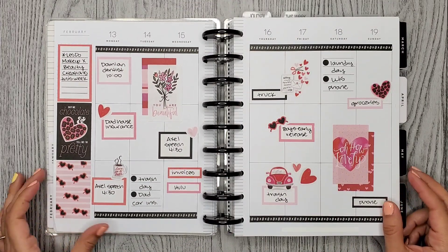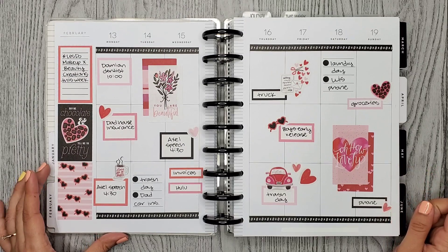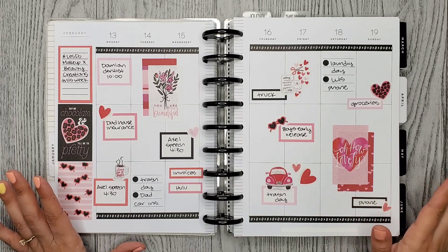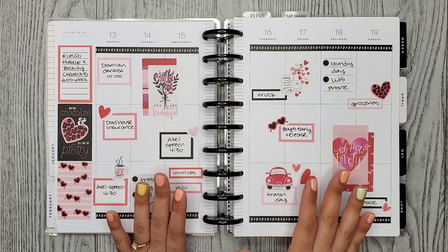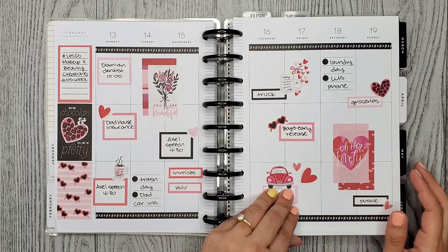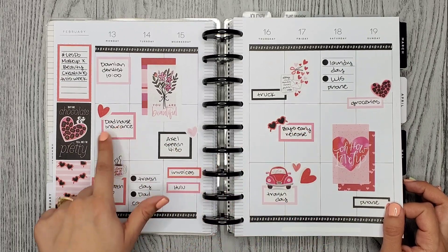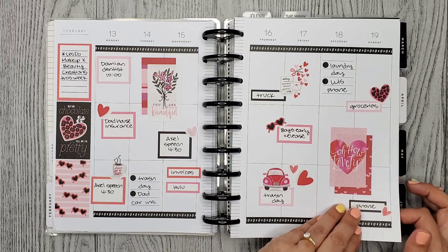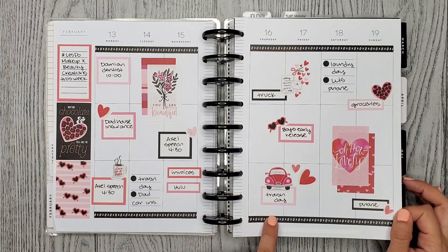This was my Valentine's Day spread. I used the seasonal book — the older seasonal mega book, not the new one — and it has a lot of pretty stickers in it. I'm glad I could find a bunch of matching boxes and Mojo Jojo Plans pastel boxes. I think it turned out pretty cute, and I really like this washi.